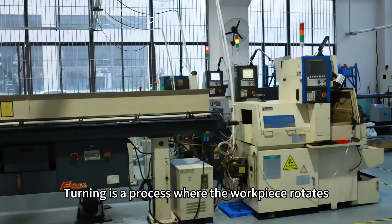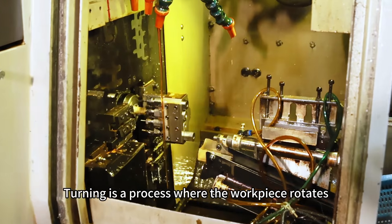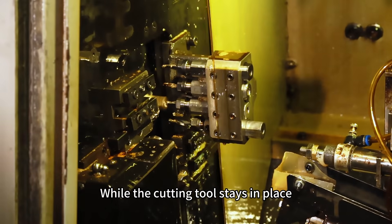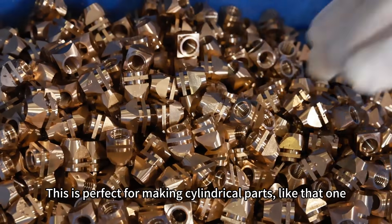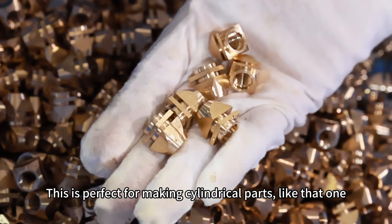First up, turning is a process where the workpiece rotates while the cutting tool stays in place, shaping the material. This is perfect for making cylindrical parts like that one.